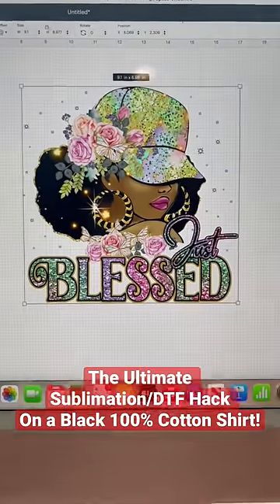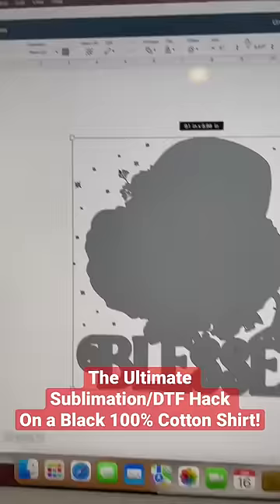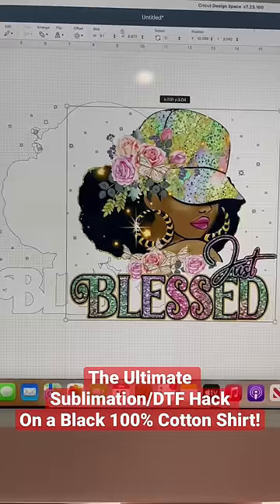Here is the ultimate sublimation DTF hack, and I'm using the Walla DTF powder and film. This is my 'Just Blessed' girl design that I got from Creative Fabrica.